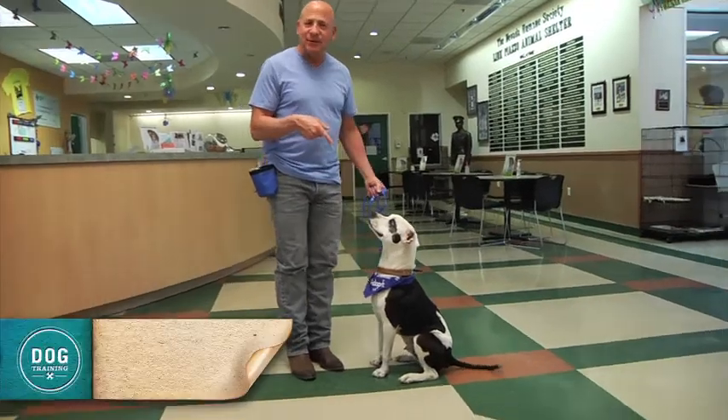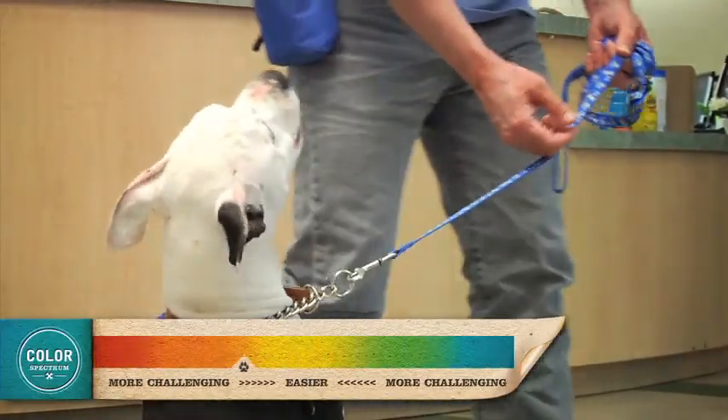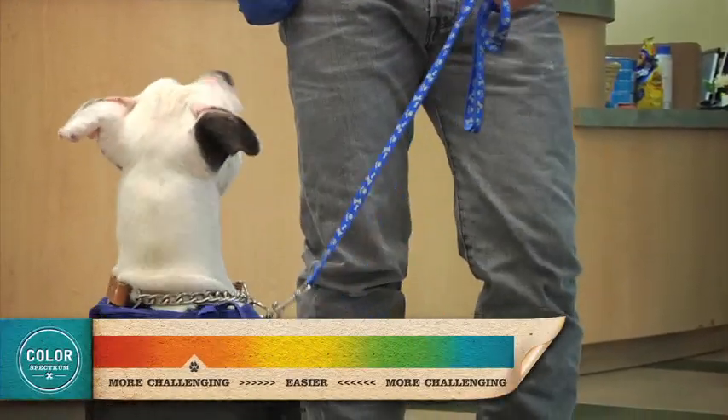This is Buzzy. Buzzy is an older pit bull, and if you know anything about me, I love pit bulls. Pit bulls are some of my favorite dogs, and some of the best dogs I've seen at trade shows across the United States or amongst other dogs have been pit bulls and pit bull mixes. He's a cool dog. Buzzy is an orange dog.